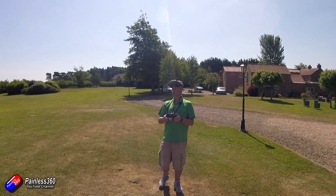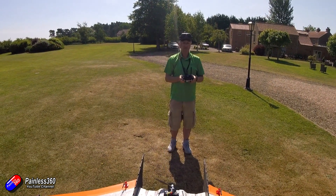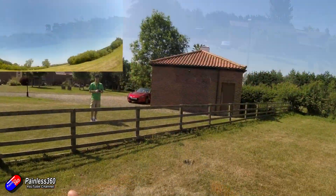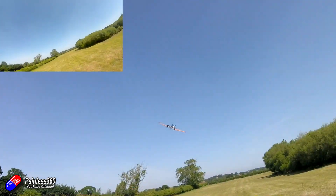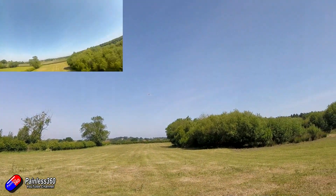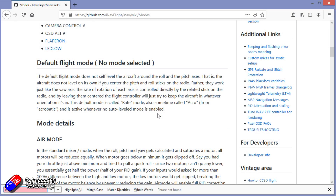When I maiden an aircraft with iNav, you'll see in my videos that I always add something called manual mode. Although that's really good for maidening a model because it gives you the ability to turn iNav off — so that if something has been set up incorrectly you can still get your model down safely — it's actually not a particularly great mode to fly in once you've got iNav all dialed in. In fact, acro mode is probably a better bet.